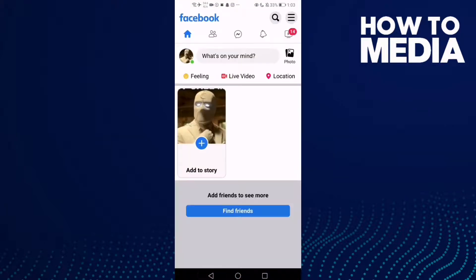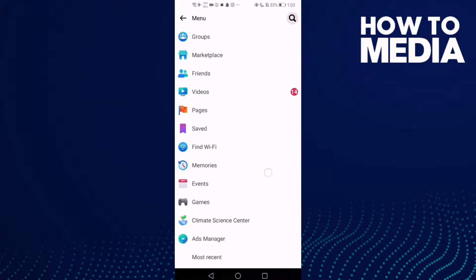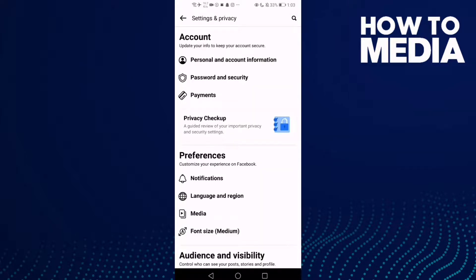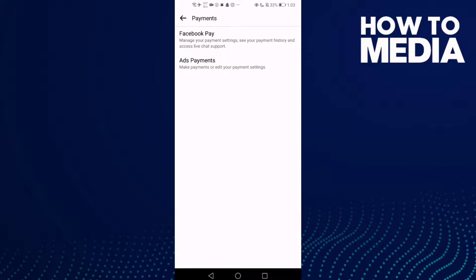Click these three lines in the top corner, and after you click on it just go down. Here you will find Settings. Then click Payments and click Facebook Pay.